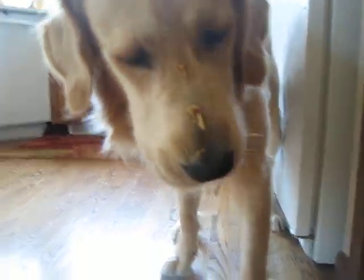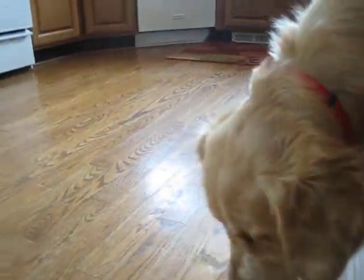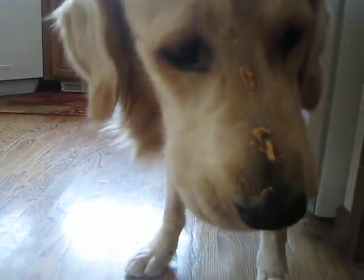Watching my dog lick himself to death — pretty fun. I mean, I like it. He's done. Didn't give him that much as usual, but we'll keep on licking.